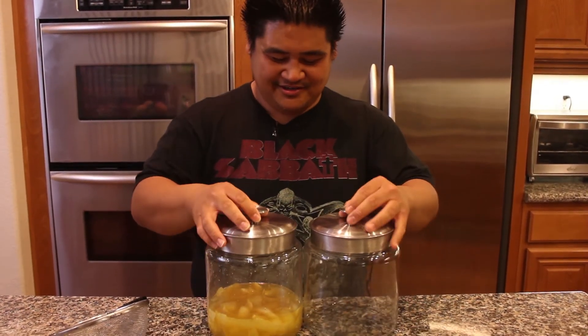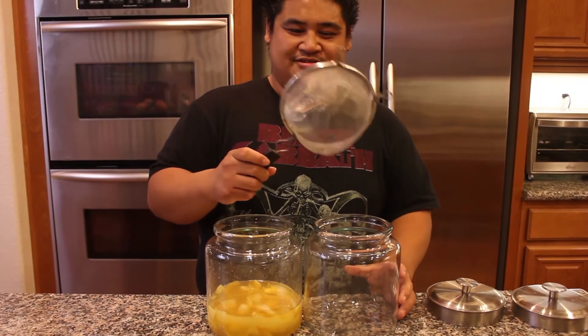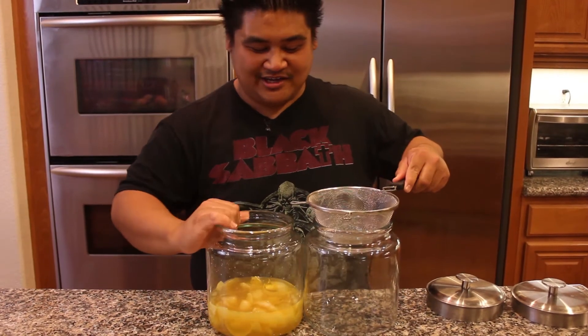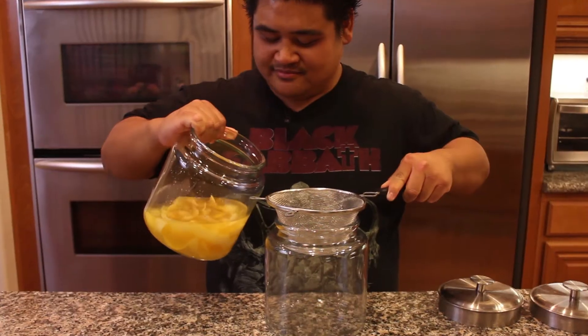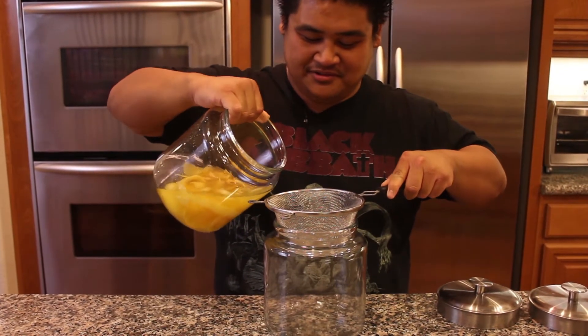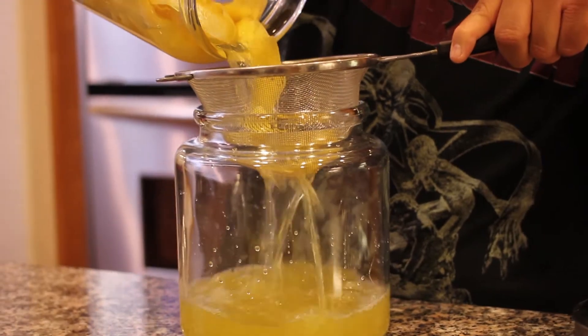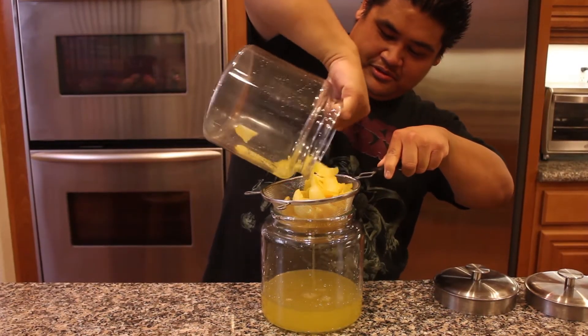The next step is to take out the zest. I have a strainer — not a colander — and I'm going to pour the infused soju through it into another jar. Be careful — and there you go.